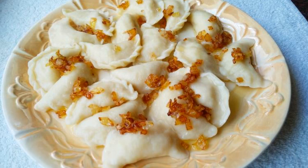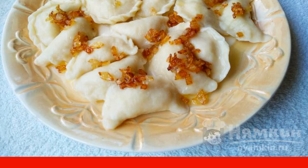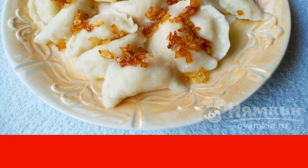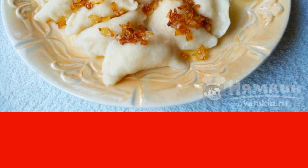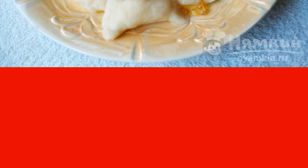Probably there is no such person who would not like dumplings. They can naturally be cooked with anything, but they always turn out delicious with mashed potatoes. Fishnet dumplings with onions and potatoes are prepared according to a simple recipe and turn out to be very tasty, neat, and beautiful.